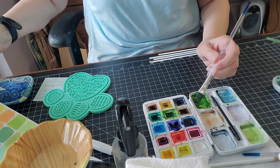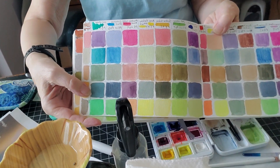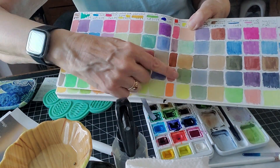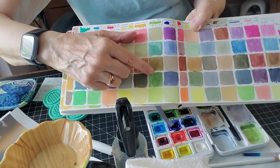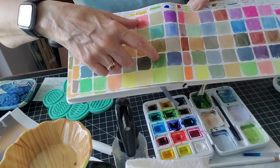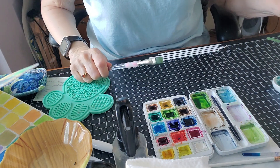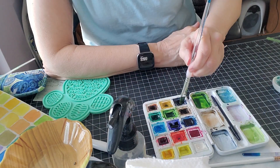I keep a book of all my colors where I've swatched out what colors make other colors. So for this green, sap green mixed with Payne's gray gives me a color I like, and then I can figure out what I need to mix together to make it. I was thinking I mixed it with brown, but actually it was Payne's gray. Let me put a little more water into the Payne's green and see what that does.